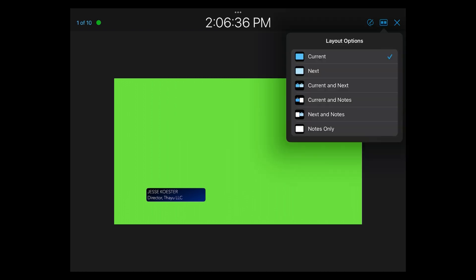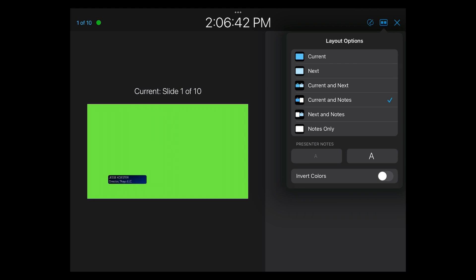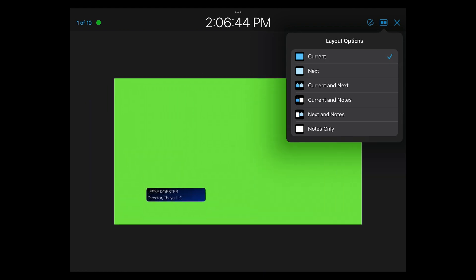We're not here for those lower thirds — we're here to do the write-on effect. To do that, go over to the iPad. You'll see three icons in the upper right: the X will close out of the presentation, to the left of the X is a little view master icon giving you your layout options — we've got it set to Current, but you could change it to Current and Next, or Current and Notes. I like to leave it as Current because this gives you as much real estate as possible for each individual slide.